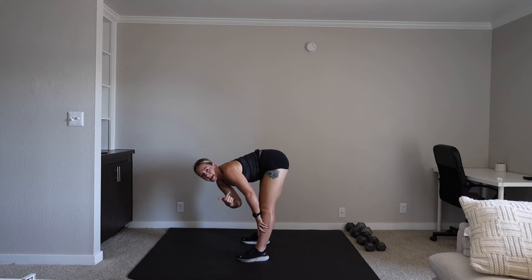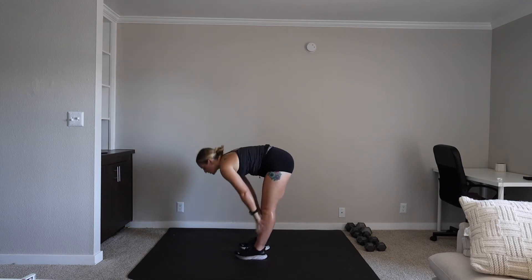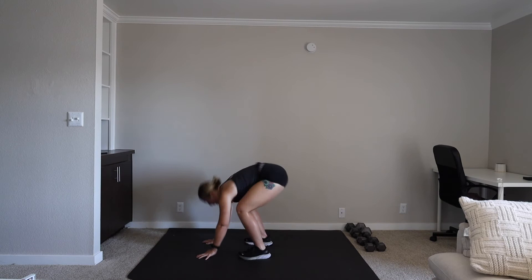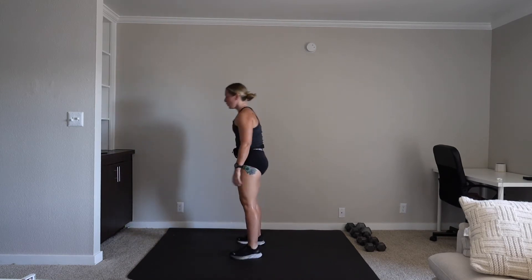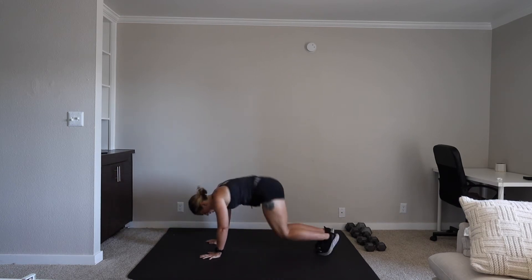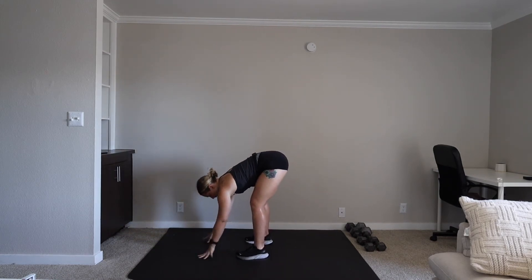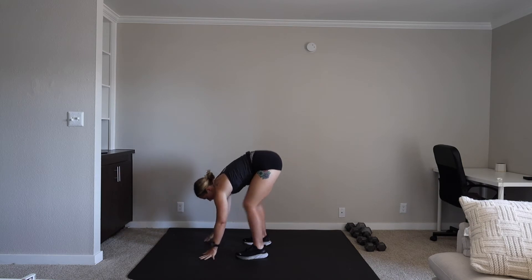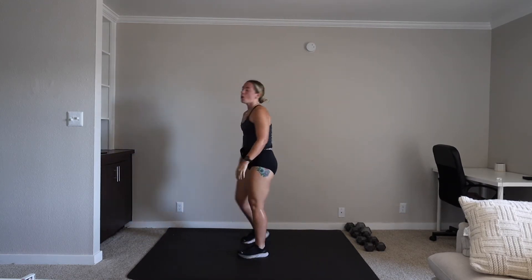Final movement, and then we are reversing. Cardio burpee. That's it. We're on in three, two, one. Let's go. 45 seconds. 10 seconds. You're rapping it out until the time is up. Let's go. Three, two, one. Rest.